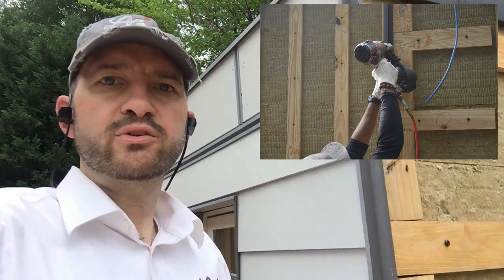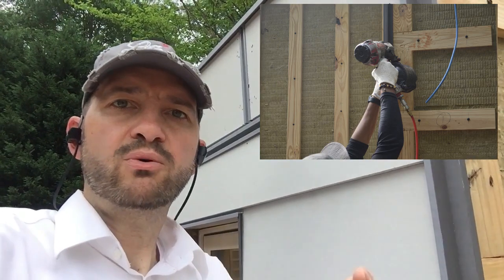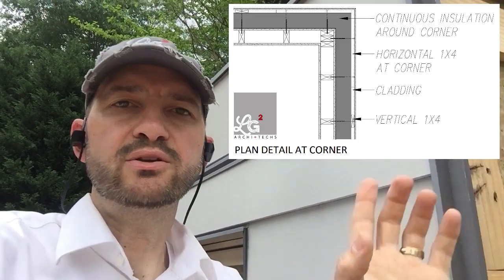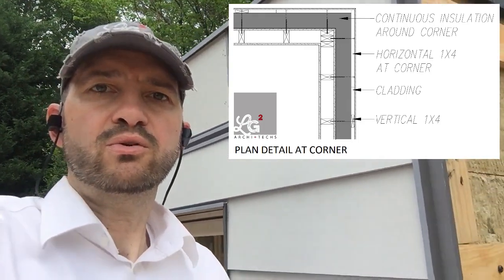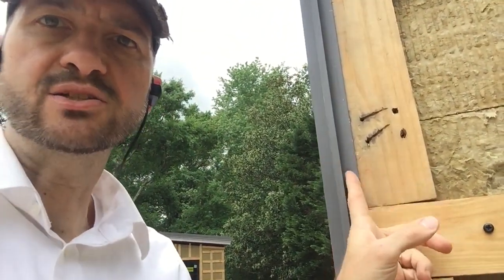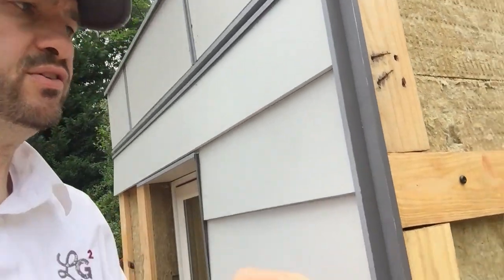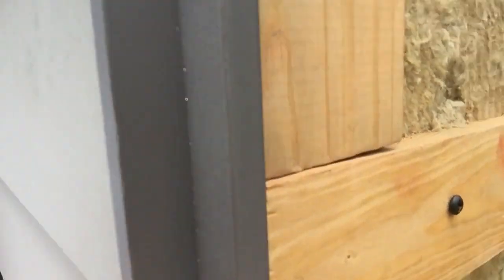At the corner, whether you're doing traditional trim like one-by-four or one-by-six, or you're doing what we're doing — this metal reveal system — you still need something to attach to. With a one-by-four and four inches of insulation, there's nothing back there to attach a furring strip to either. So with those horizontals, that gives us our attachment method. This piece has a little flange here that attaches to those vertical and horizontal one-by-fours, and this is our typical corner reveal — an inverted corner.